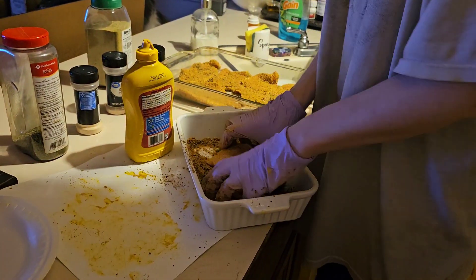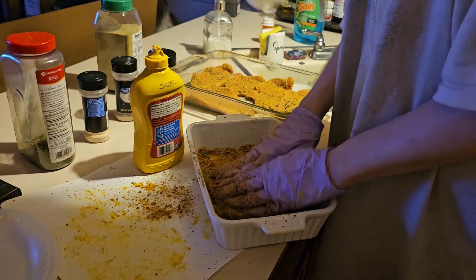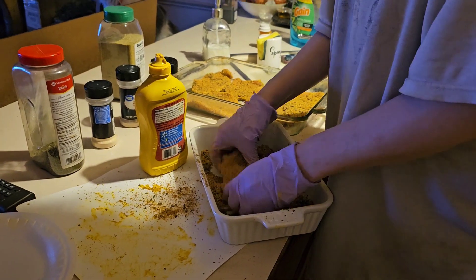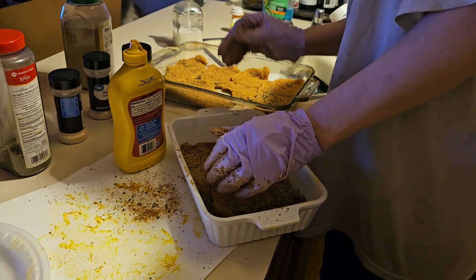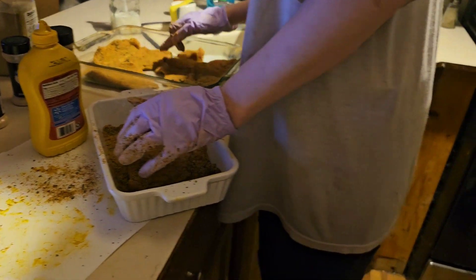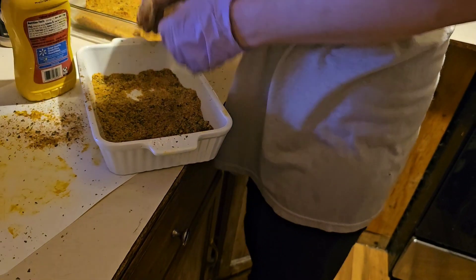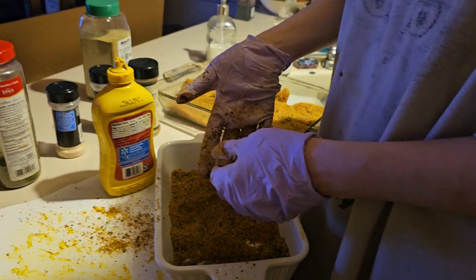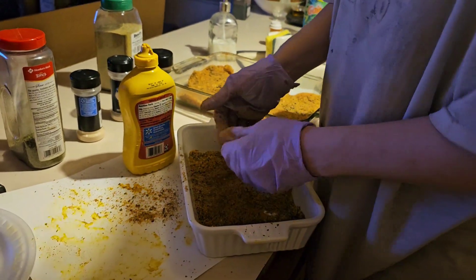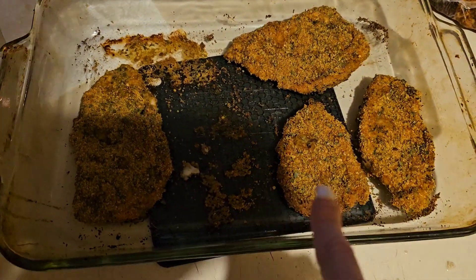Okay, last one. Damn it, I've got to preheat my oven — I should have done that first. I've got a lot of leftover breading; not sure what to do with the rest. Anyway, let me preheat the oven, get everything in there. We kind of started digging in, but here's what they look like.